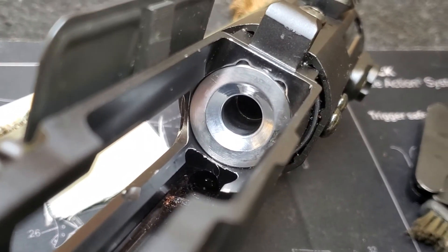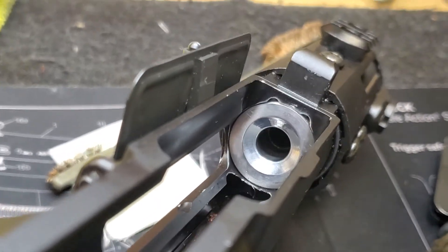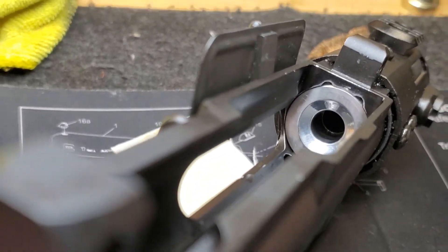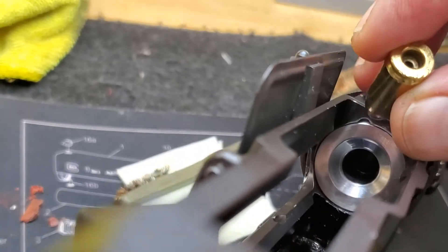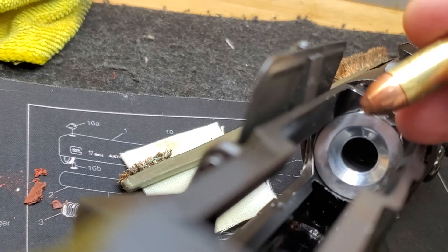I wish I could do a demonstration. I'm holding the part with my hand, and this is a dummy round that I made.